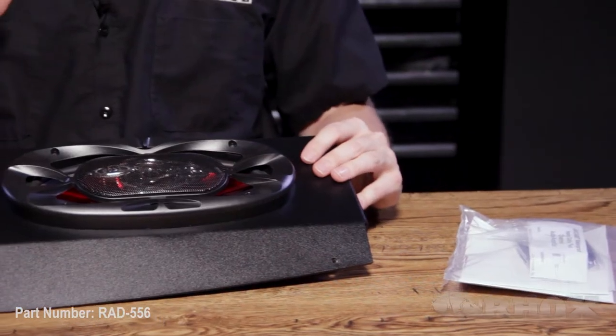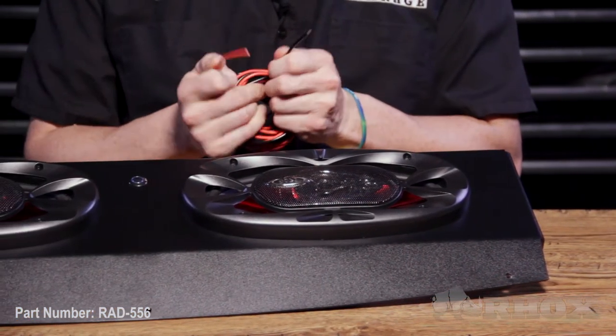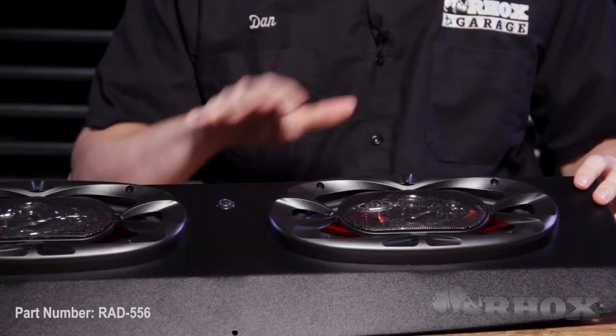This installation process is super simple. All you need to do is take the positive and the negative lead and hook it up to your battery on your cart, and then you pair by pressing this button — we'll go over that process a little bit later. Other than that, all it does is attach to the top, and then you're good to go.